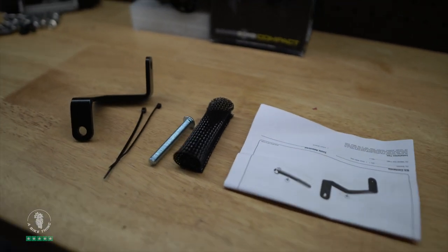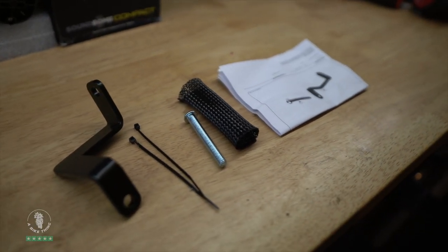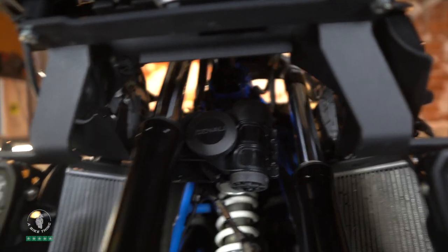Now let's move on to the split sound bomb. Why would you buy the split over the compact? Denali have made a bike-specific horn mount for the compact sound bomb to go between the forks. However, there are two main reasons you'd use a split sound bomb on a GS. The first: BMW brought out a lower suspension version of the GS for shorter riders. If you have a lower suspension bike, I really would not advise fitting the compact sound bomb between the forks.